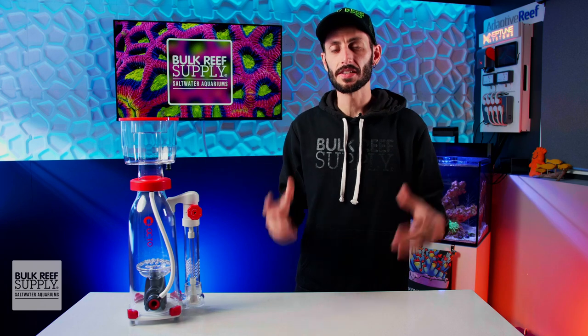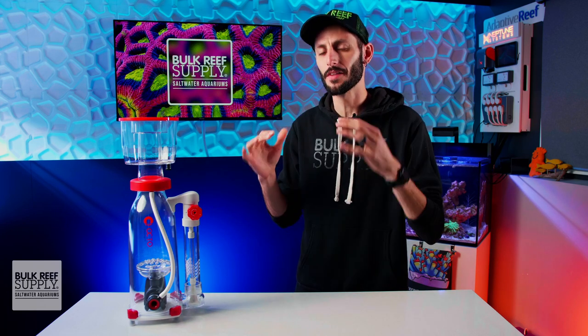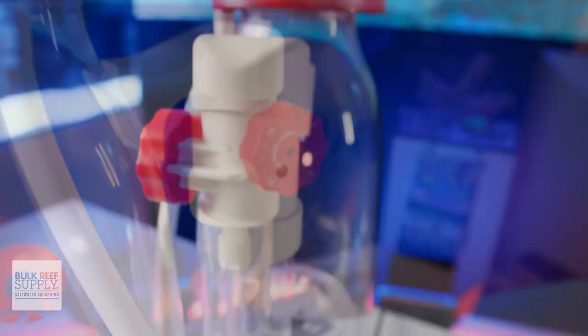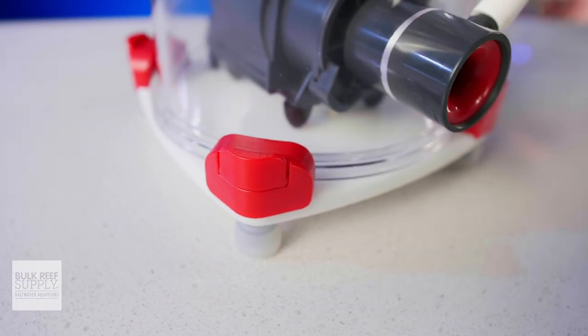Unlike the majority of skimmers from Reef Octopus, the Essence is actually constructed mostly of injection molded plastic components instead of acrylic and PVC. This gave them the opportunity to use some great little components that make it quite a user-friendly skimmer to work with, while also giving it a really nice fit and finish.